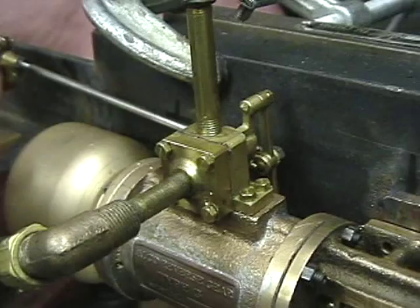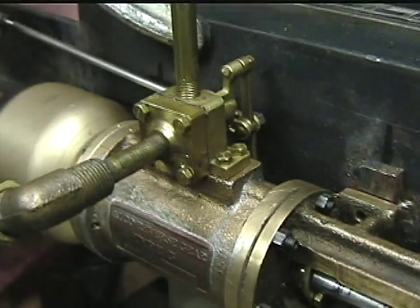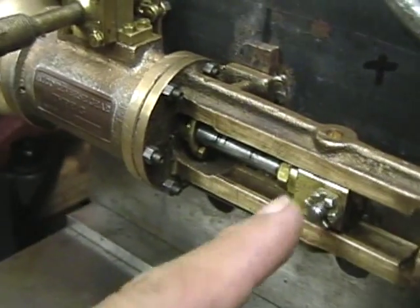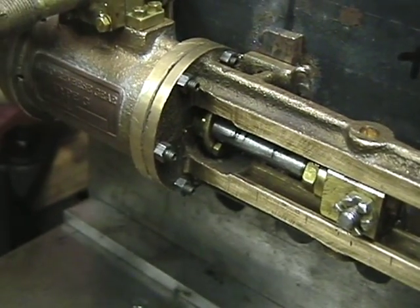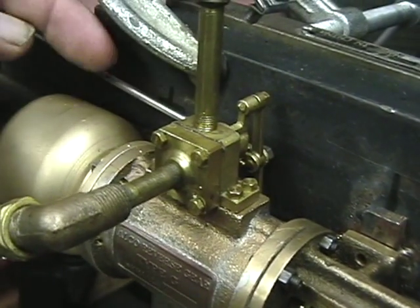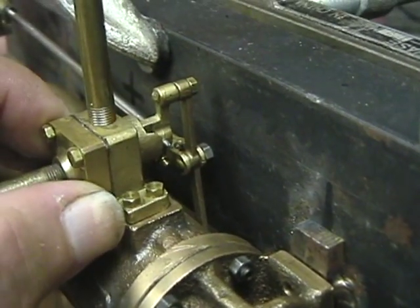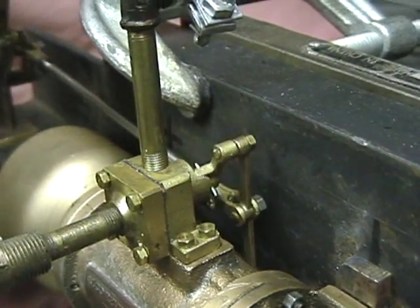This portion here is the valve. As I mentioned in the other video, the Pennsy requested that the linkage be on the back side of the rear gear. Usually it's on the front side, with the crosshead drop link on the back. The Pennsy wanted it that way — I guess because it allowed this rod to be closer to the boiler. I did that to match what the Pennsy had. You can see here — as I open this, it opens and closes the valve.